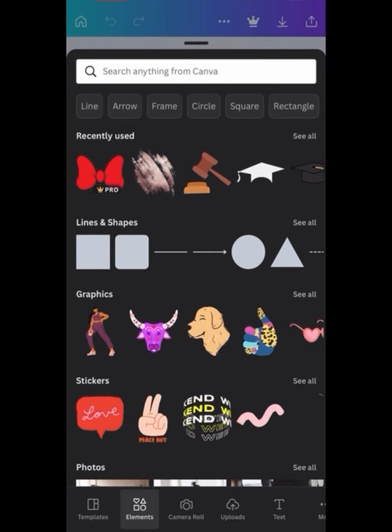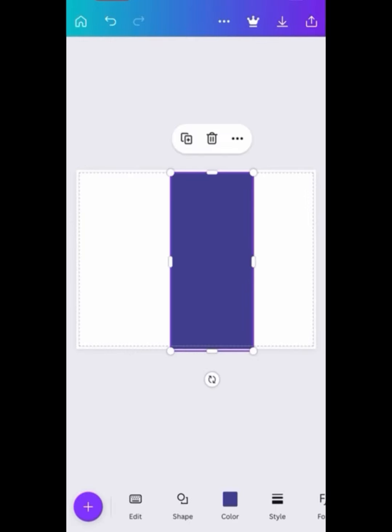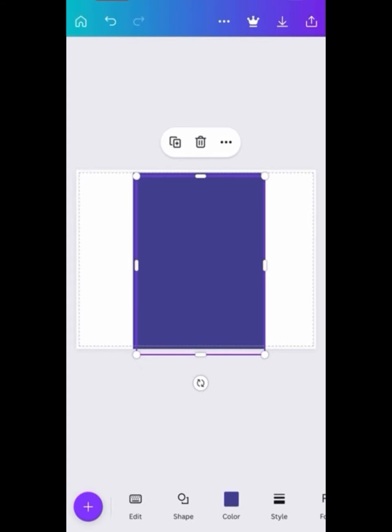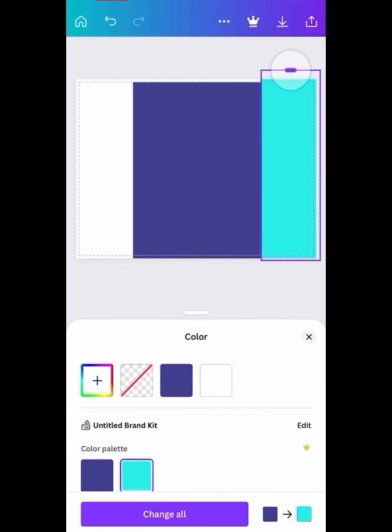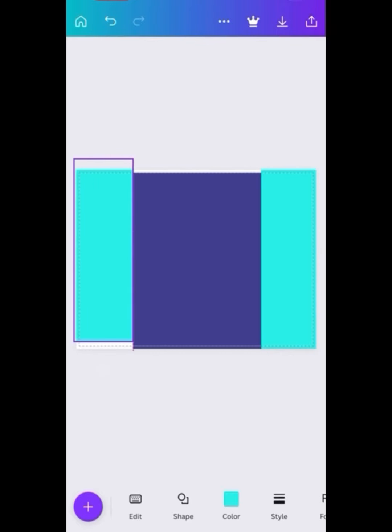This is the basics — now we're going to make our own little template. We're going to select the square shape and I have it in dark purple. The middle of the chip bag is always going to be wider than the sides. You see me doing that here in Canva — it will help make sure everything is even for you.